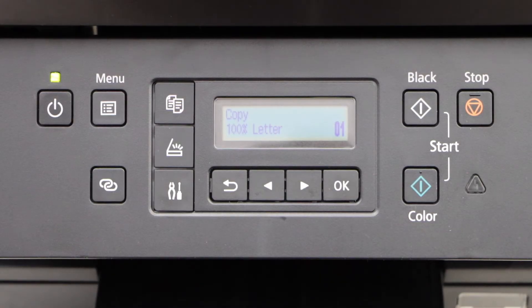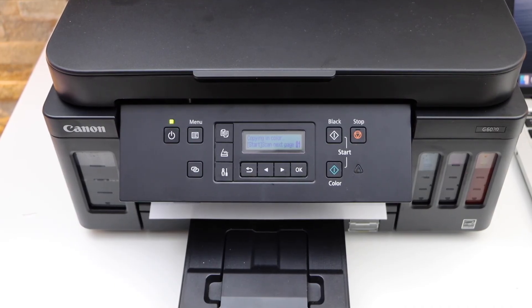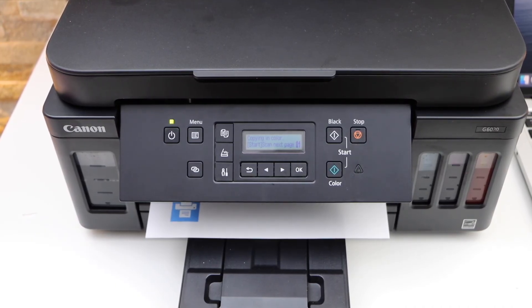Our printer is ready and it should be working normally. If I press the copy button you'll see — it takes a couple of minutes and it is working again. This way we can fix the error code C000. Thanks for watching.